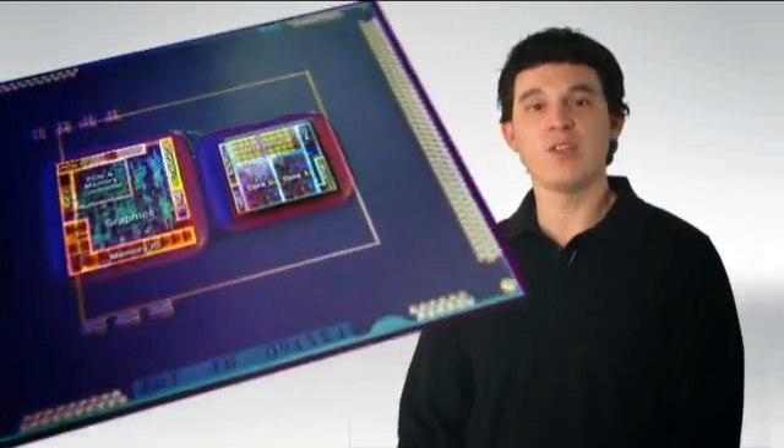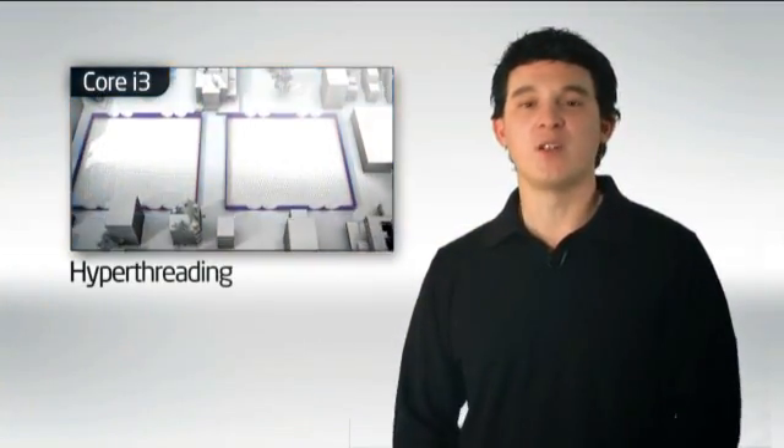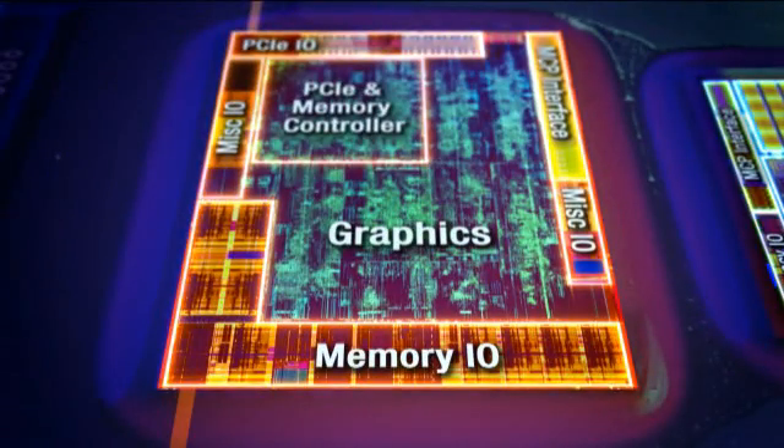One die has the 32 nanometer processor which consists of two cores, hyper-threading equipped, so you actually get four logical CPUs when you open up Task Manager in Windows. It also has four megabytes of shared L3 cache, which is half of what you're already accustomed to with Linfield and Bloomfield which had eight megs. The second die on that package is manufactured at 45 nanometers and consists of the graphics core, integrated PCI Express and memory controllers.